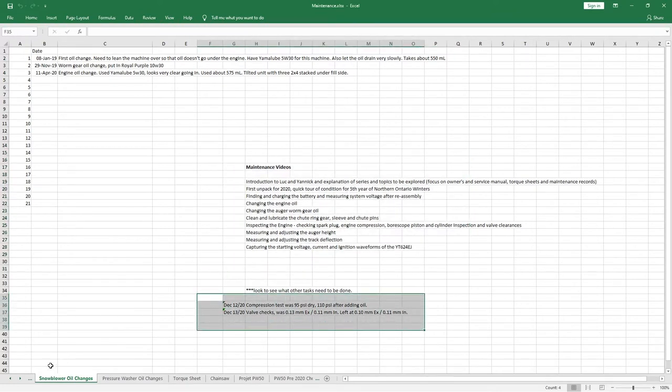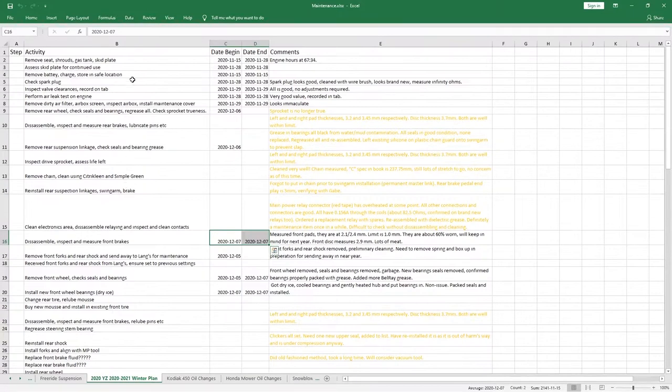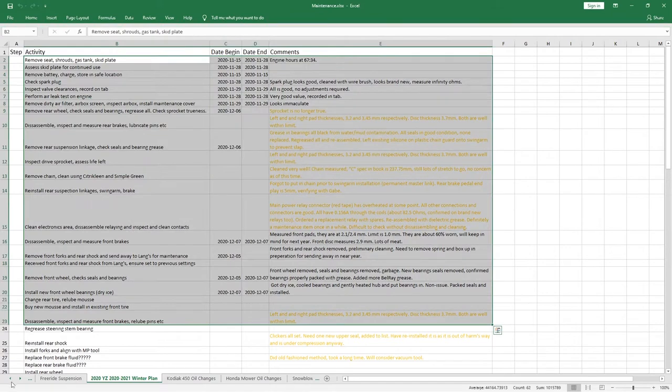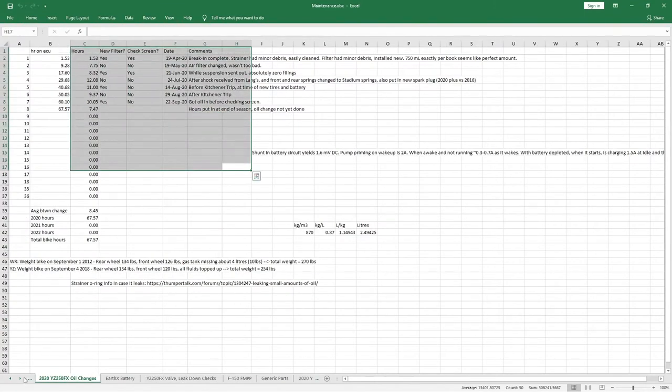Some of the more extensive ones I have — like for my motorcycle — I'll build out a winter plan for maintenance and I'll record valve positions, leak down checks, and when I do oil changes on my motorcycle.